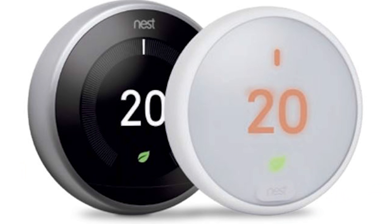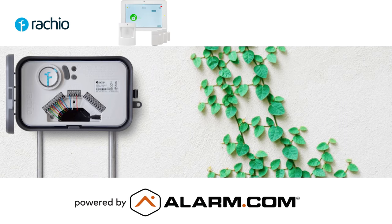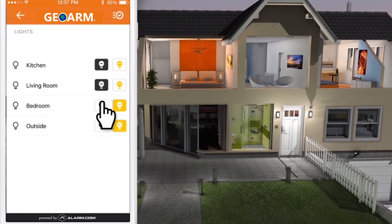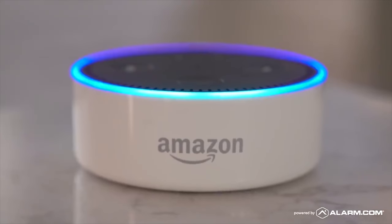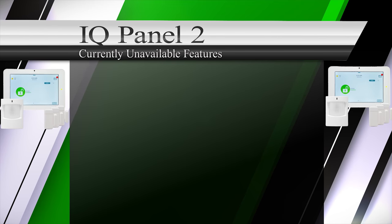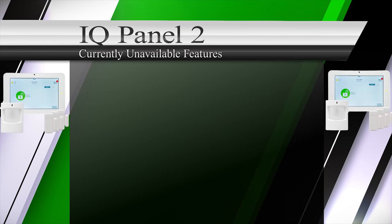Qolsys in conjunction with Alarm.com services have worked really hard to allow for integrations to common third parties such as Google Nest thermostats, Rachio sprinkler controls, Chamberlain garage doors, select Lutron lights, Amazon Alexa, and Google Home. The only downsides to the Qolsys IQ Panel 2 we could find were: